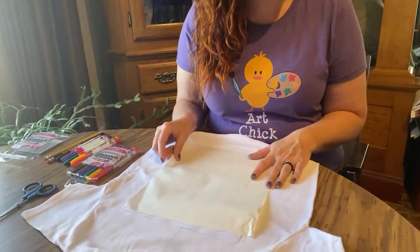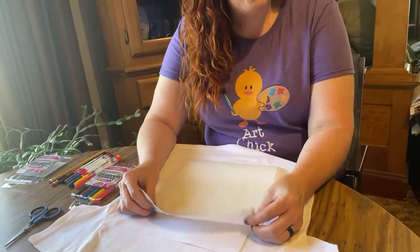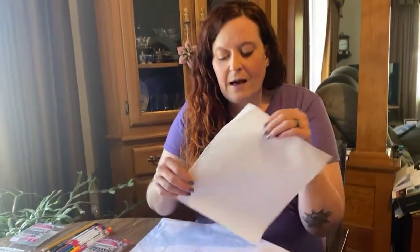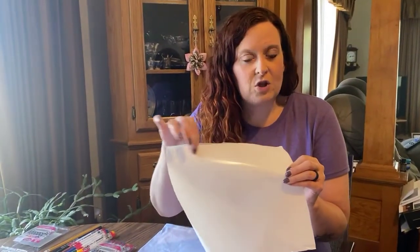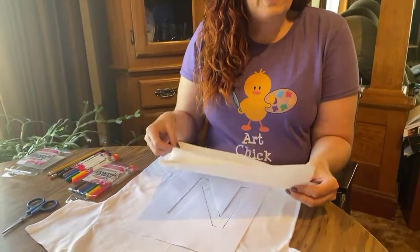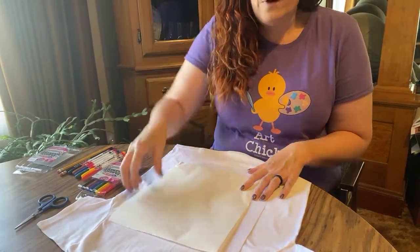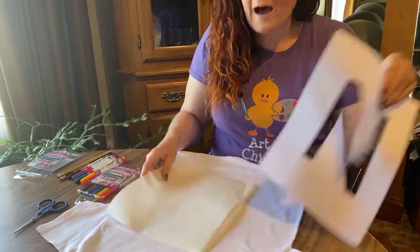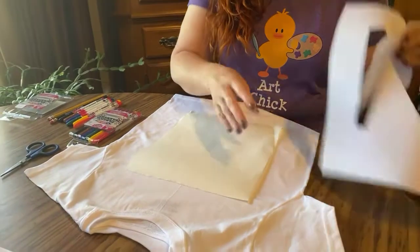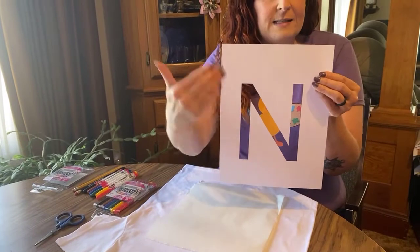You also need freezer paper, which is found at your local grocery store or Dollar General. There are two sides to freezer paper: the shiny side and the dull side. When we get ready to work with this, we are going to work dull side up. That's very important — we have to work dull side up. We are going to treat our initial as a stencil.